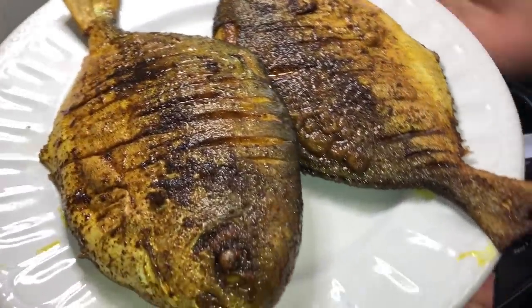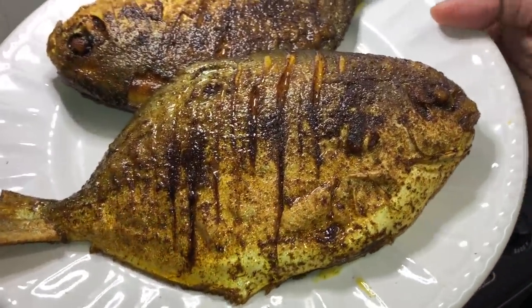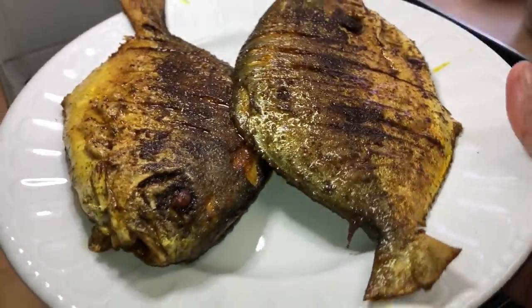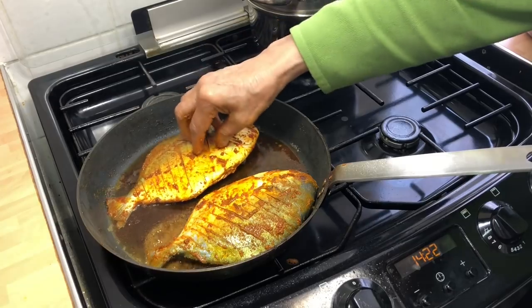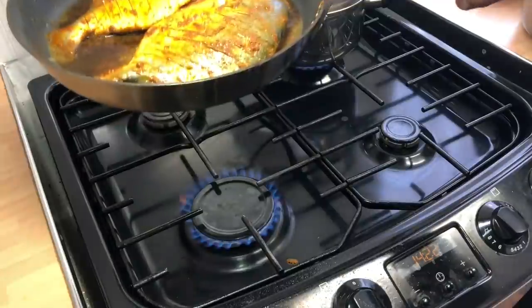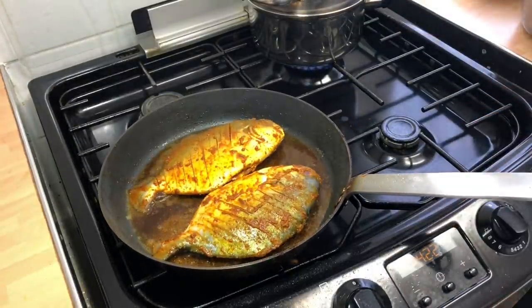Absolutely beautiful — gorgeous looking fish, they are dressed to impress. Now for the next batch. She normally starts the gas up to a high heat and then lowers it. So now we cook this fish the same process as before, and wait for the rice to get cooked.